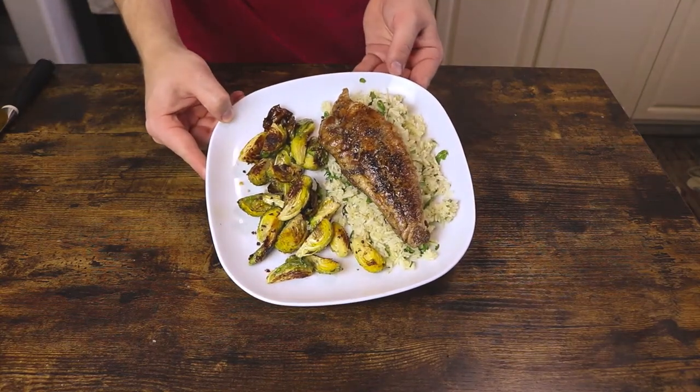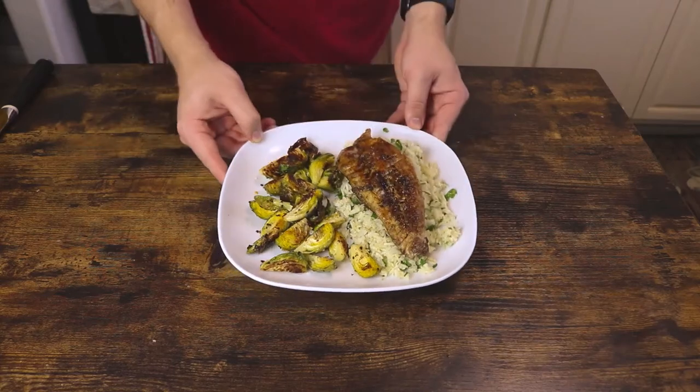What's up guys? Welcome back to Cooking with William. Today we're going to be making some delicious blackened snapper. Let's get to it.